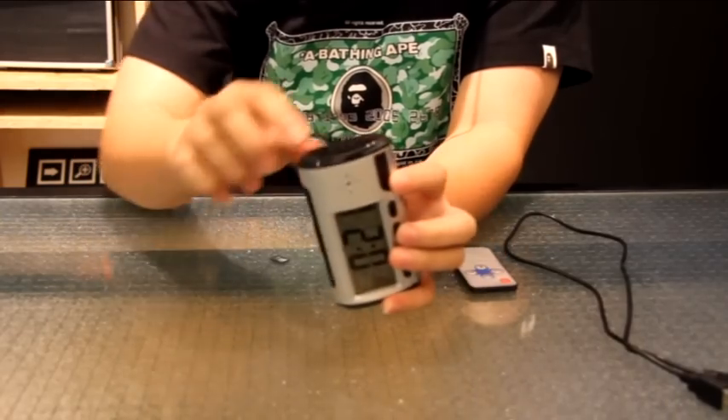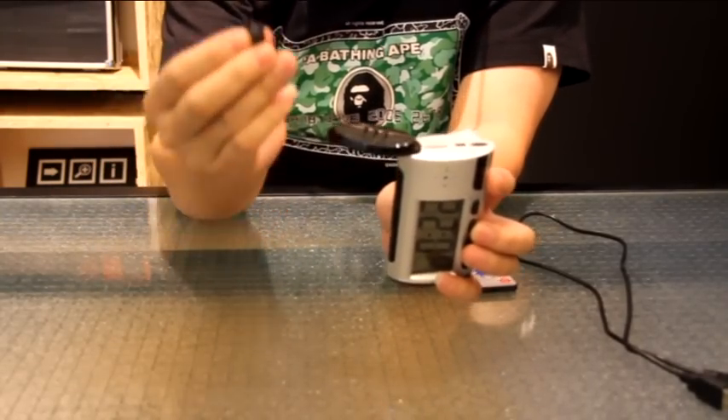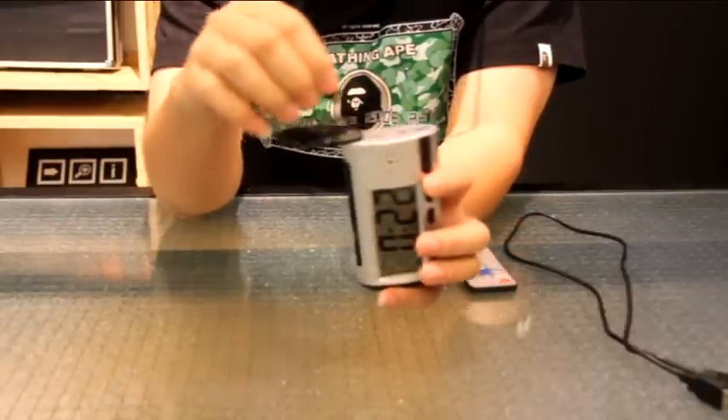Firstly, you have to go to the side, open the catch here, and put a memory card inside. The LCD alarm clock supports up to 32 GB memory card, which allows for up to 10 hours of recording.